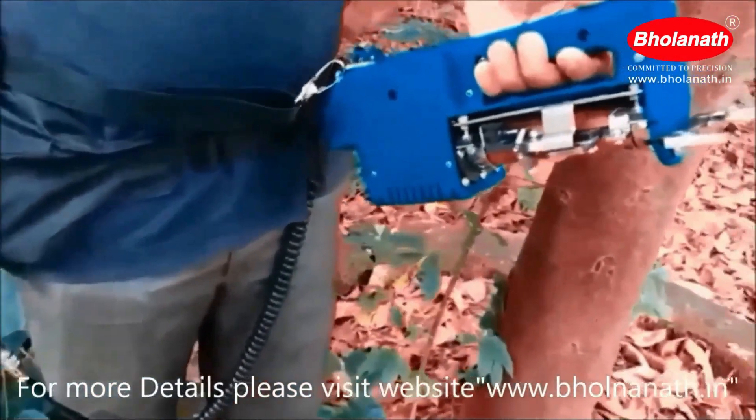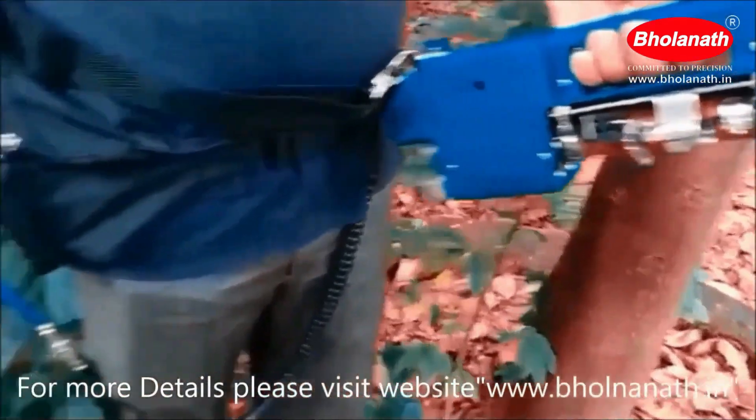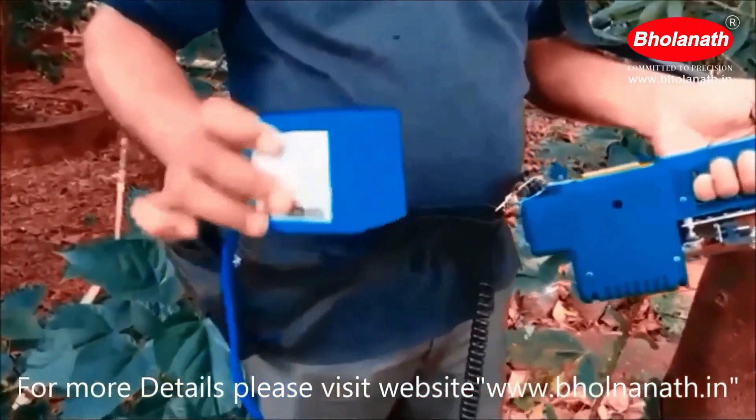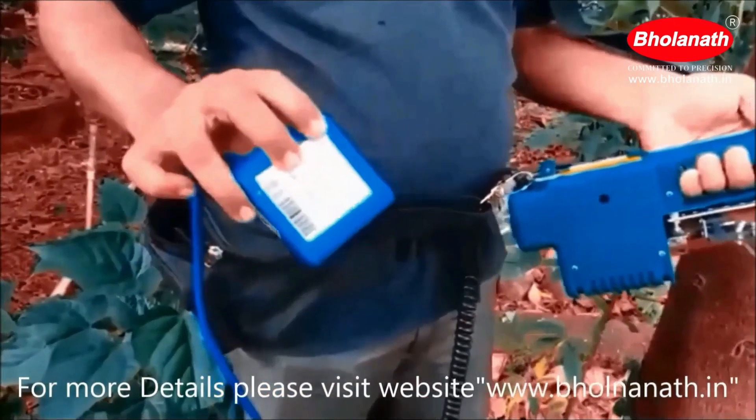Now we will run the rubber tree tapping machine with the battery. This is the battery. We can charge the battery for 2 hours and run it for 6 to 8 hours.